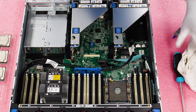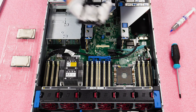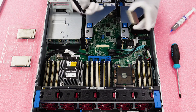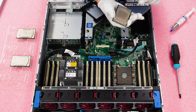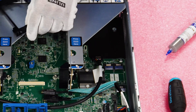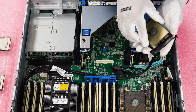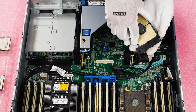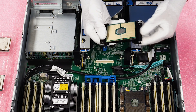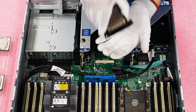Now take your new processor and install it into the black clip. People ask: which way does it go? The easiest way is to pay attention to the gold triangle on the CPU — it lines up with the carved-out triangle on the clip. Set the CPU down where the two triangles match up, slide it under the black clip on one side, then gently pull the flexible plastic back to clip the other side over. Flip it over to confirm it's fully seated.